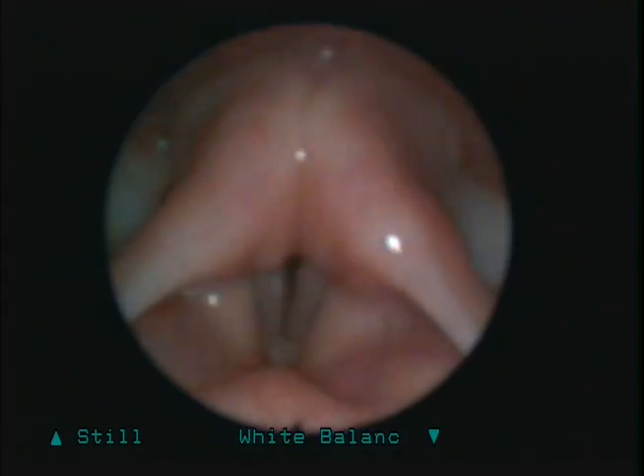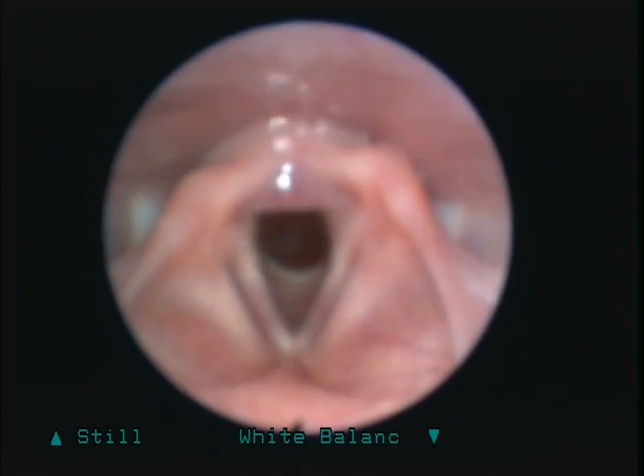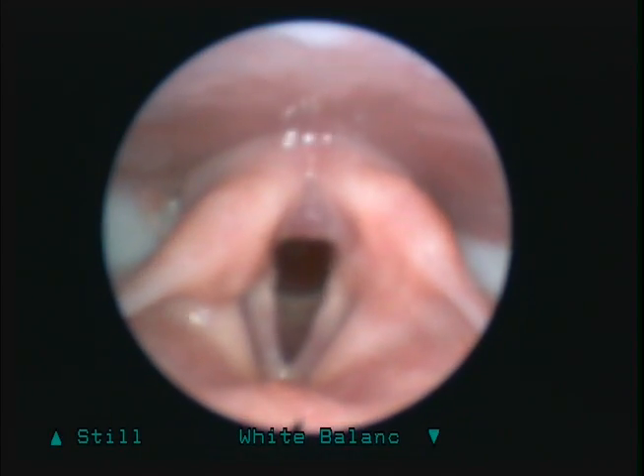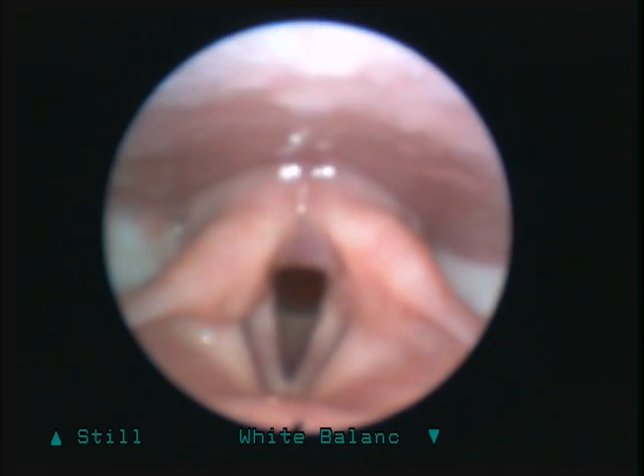Eeeeee. Take a deep breath. Now try to go from low to high. Eeeeee — that's good. Now go from low to high. Eeeeee. Again, just try to hold it.